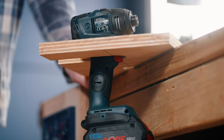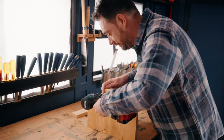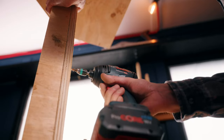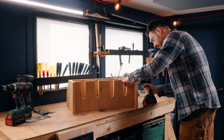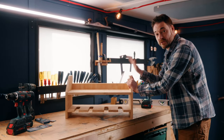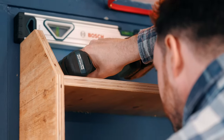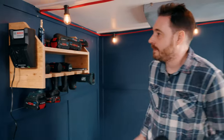All the bits are cut. I've got the Bosch impact driver that I'm going to use to get this all put together. Now to get this on the wall.